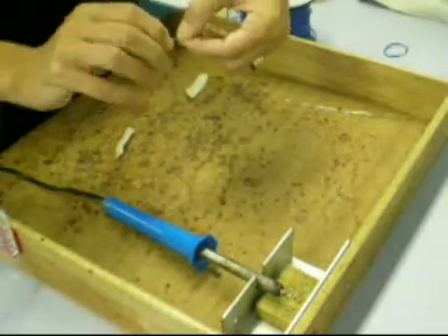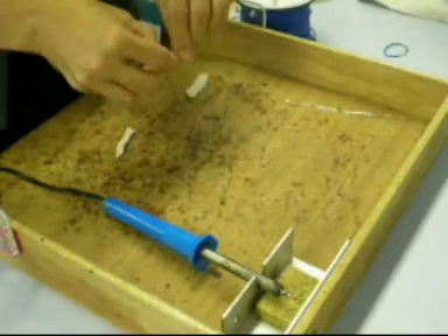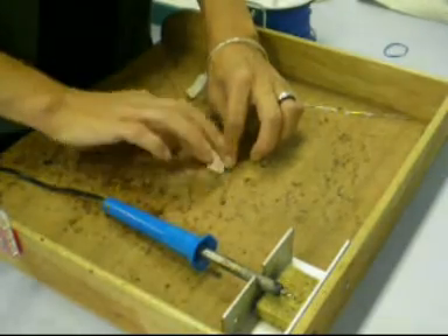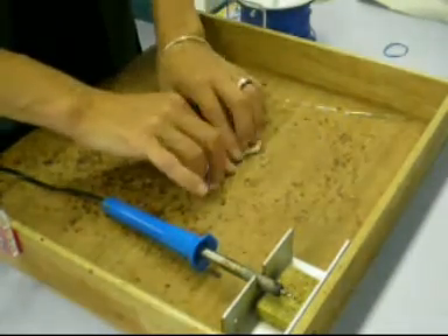You must ensure that the soldering iron is used in a well ventilated area and that the components being soldered are clean and free of contamination. You must wear safety goggles because the flux contains resins which tend to spit. Wash your hands after soldering.